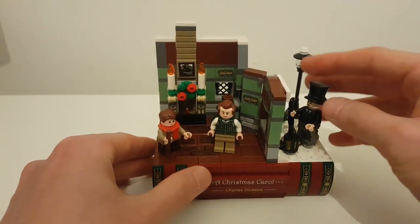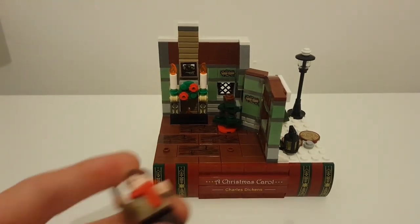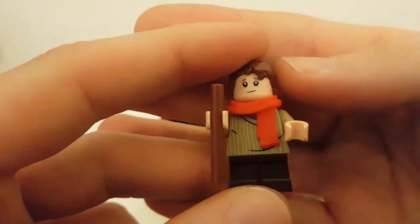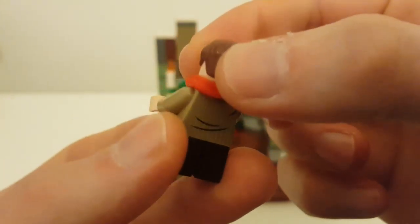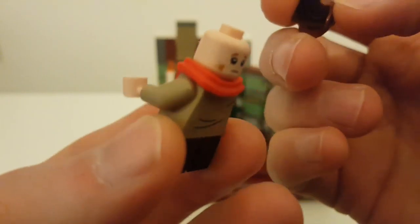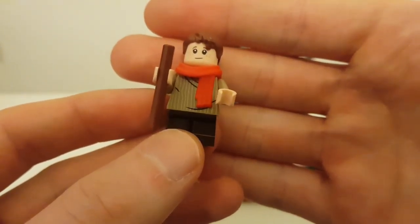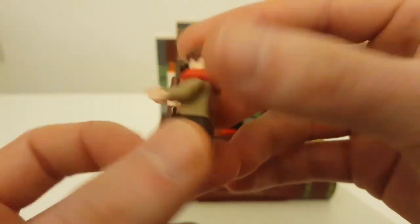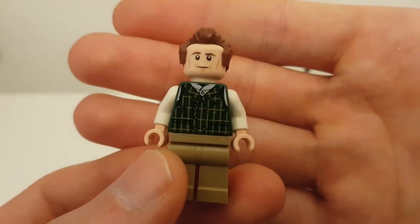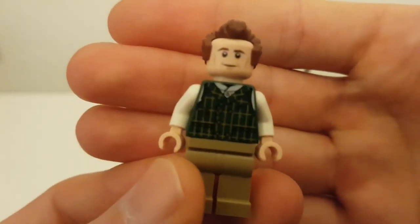I'll go through the minifigures first, because there are some lovely exclusive minifigures here. The first one is Tiny Tim Cranky. He's got an alternative face where he's got some food and things like that — lovely design, with that jumper, scarf, and his walking stick, really, really nice. And we've got Mr. Cranky, Tiny Tim's father, with lovely detail on the front.